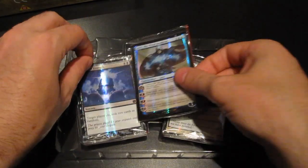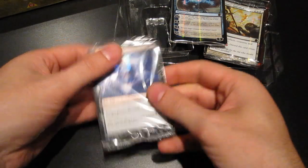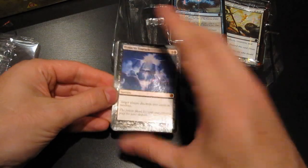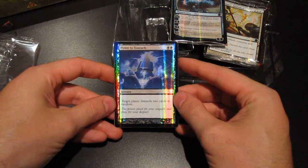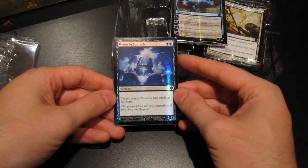And let's just open the first of these three. First up we have Hymn to Tourach — one of my favorite discard spells of all time, and it is quite powerful.